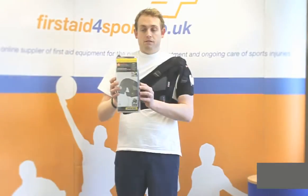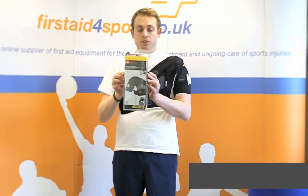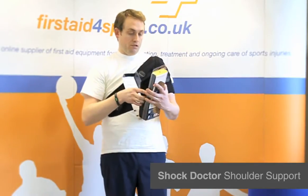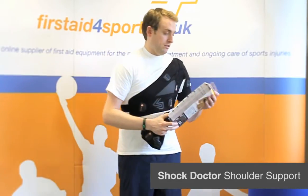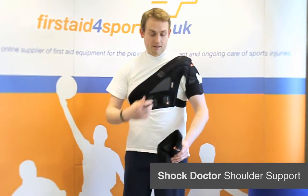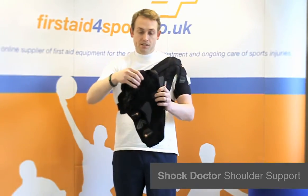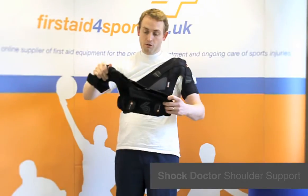I'm Michael Davison, Managing Director of First Day of the Sport, and this is the Shock Doctor Shoulder Support. We've always struggled with finding a decent shoulder support and I've had to put this one on. The Shock Doctor is not the easiest to put on, certainly not on your own.